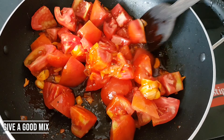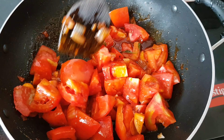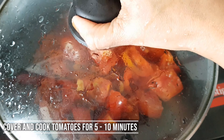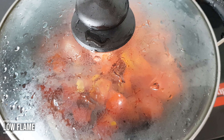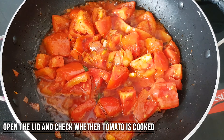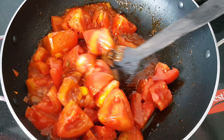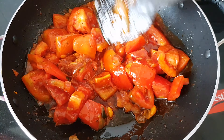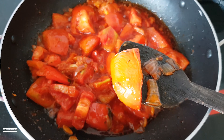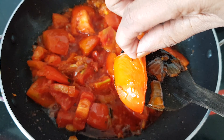Now we mix the sauce. We will cook it for about 5 minutes. Now we will add a little bit of the sauce — that's how we get the flavor of pizza sauce. We will add the sauce and mix it well.